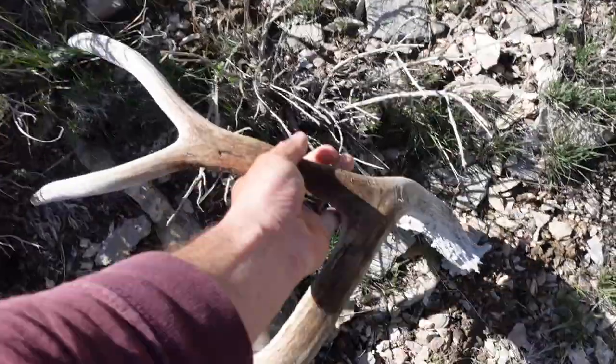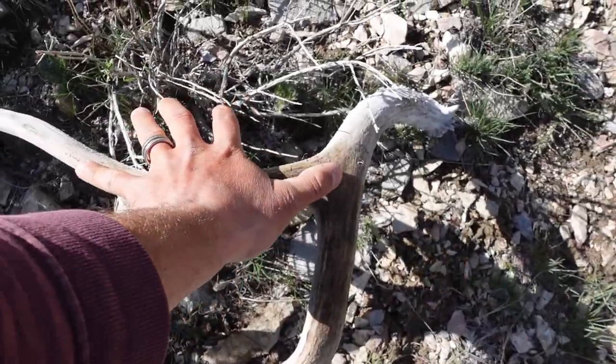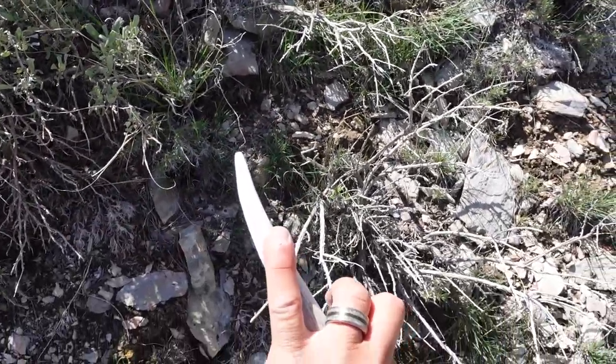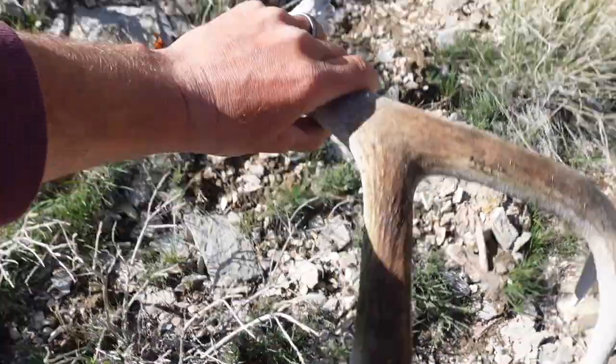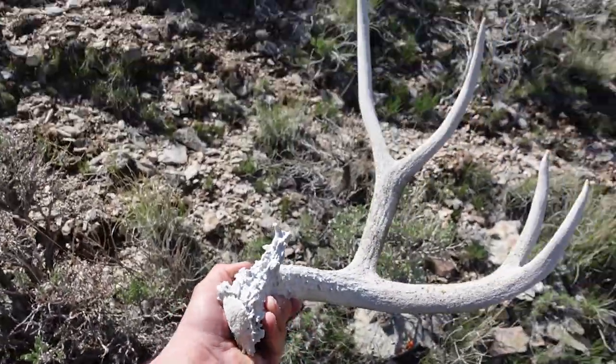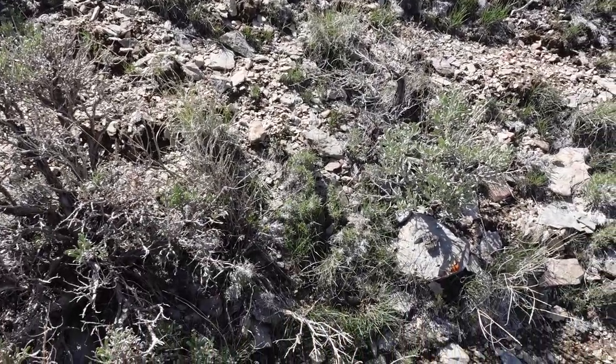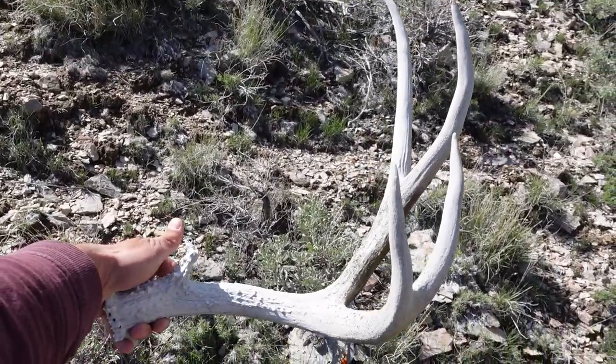Let's see how long his G2 is. That's like almost an 18-inch G2. And look at that eye guard. Look at that buck — I seriously can't get him in the frame like that.